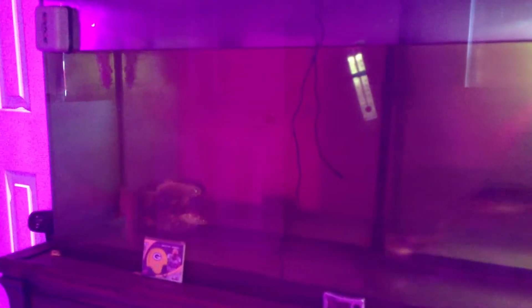Hello everyone. I thought I'd just take some time to go ahead and show you the aquaponic system that I have going here in my bedroom. It's just a 55-gallon tank. I've got nine little koi in there. I've had this system going now since December of last year.